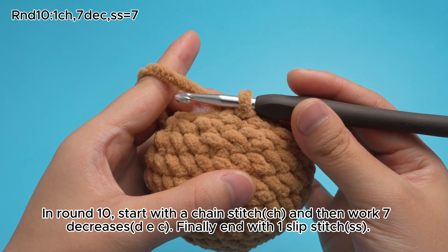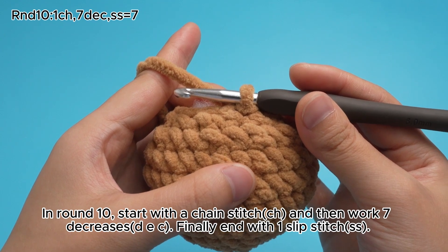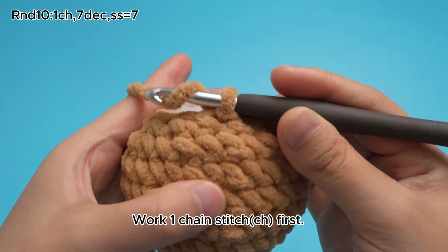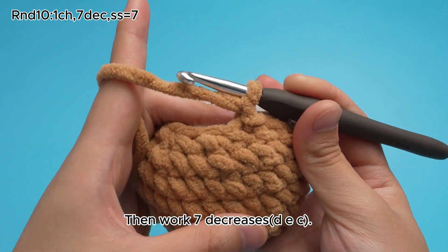In round 10, start with a chain stitch, CH, and then work 7 decreases, DEZ. Finally end with 1 slip stitch, SS. Work 1 chain stitch, CH, first. Then work 7 decreases, DEZ.